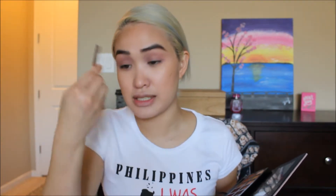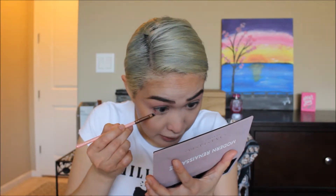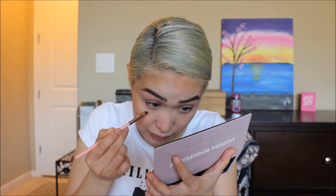I'm going to use this brush right here — the Luxie 215, a small angled brush. I'm going to dip into Love Letter in the palette and put that in the outer corner of the lower lash line. Then using a pencil brush, I'm going to dip into the same color, Love Letter, and smoke it out.